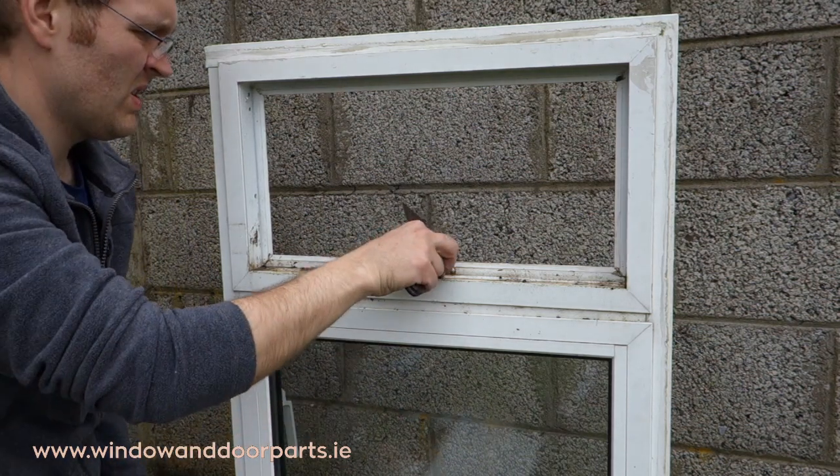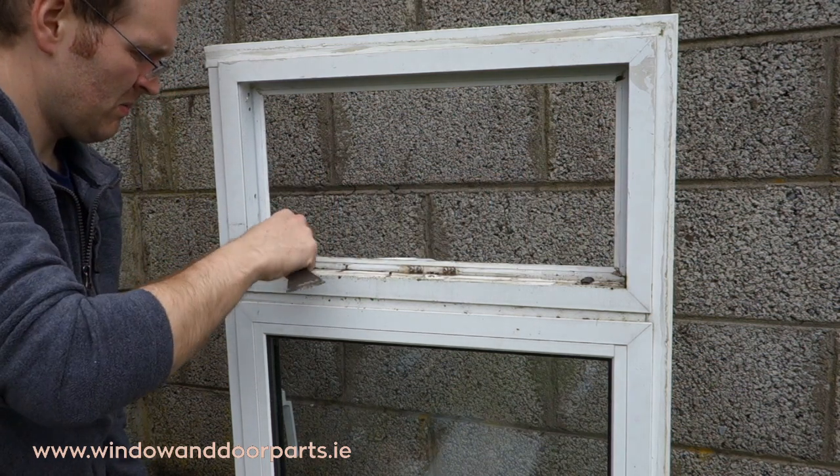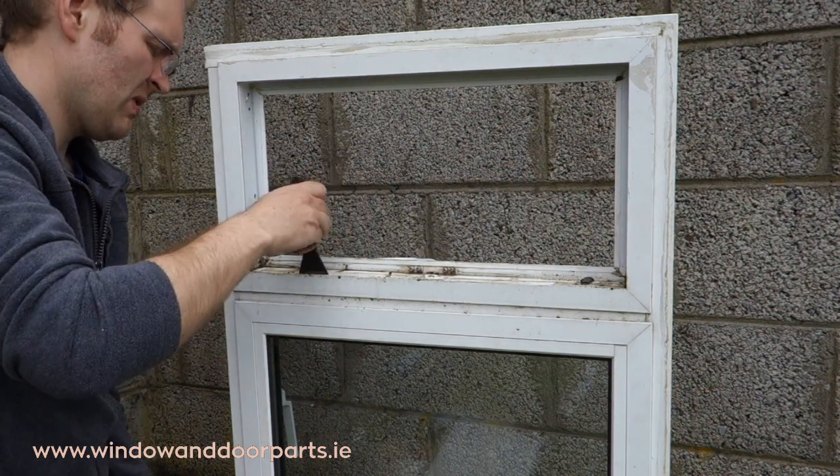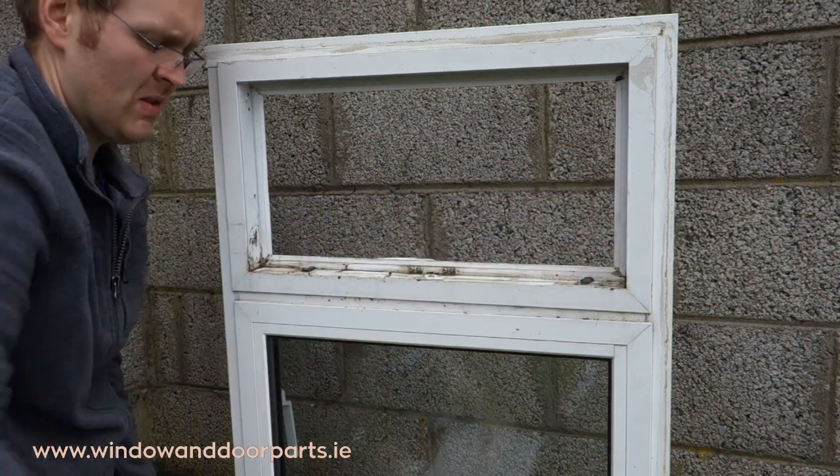Now you can go ahead and replace the window handle. Before you refit the glazing make sure the channels and grooves that hold the glazing beads are completely free from dirt and debris. Even a small piece of dirt can stop it from sitting in fully.